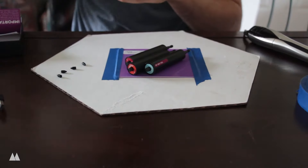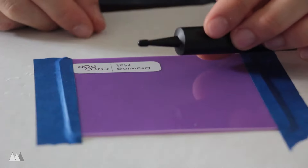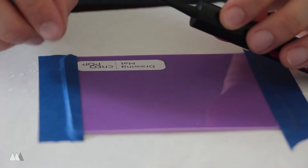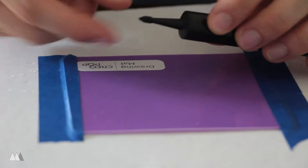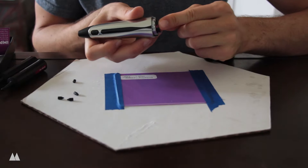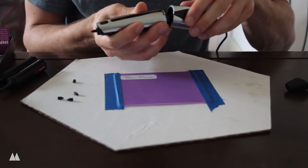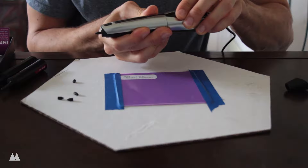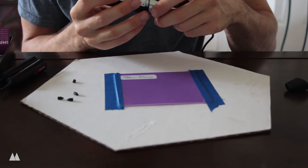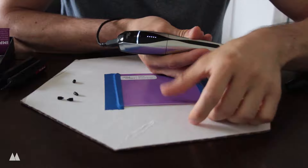Maybe one day I can 3D print my own nozzles. The indications on top tell me what color I'm using. I'll take off this little protective nozzle and put on the standard nozzle to start. You put on the silicone nozzle, unscrew the pen with a half twist, throw the cartridge in, the nozzle comes through the front. Now I press the power button — lights are on, so I guess it's working. I'll try the standard drawing mode first.